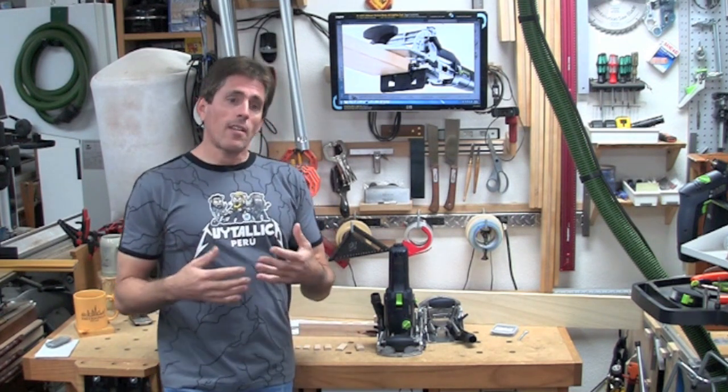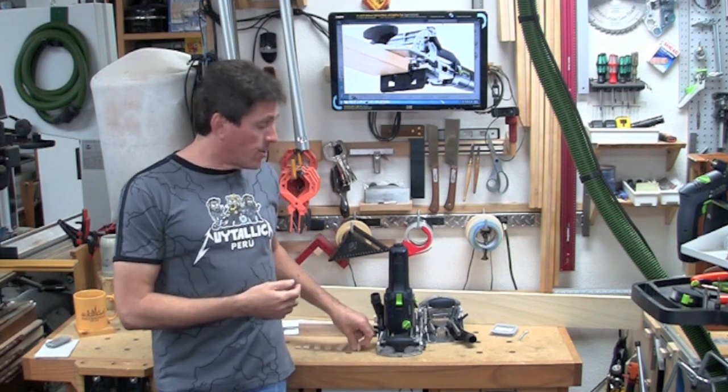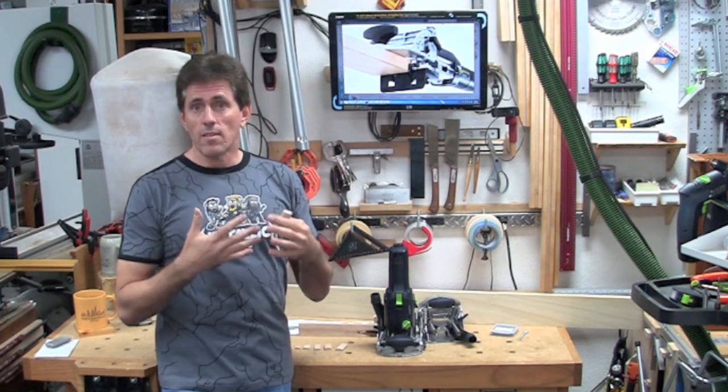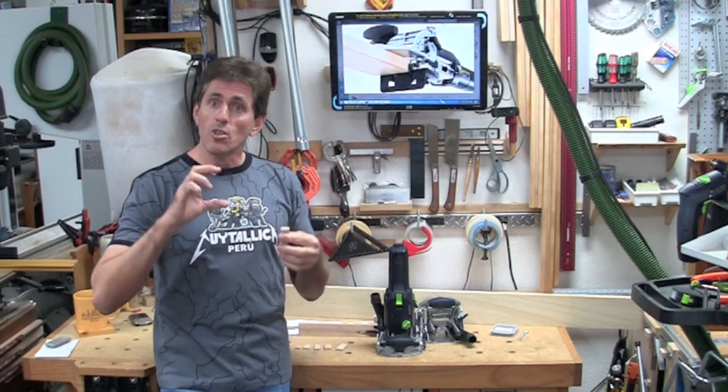If you're trying to connect a table apron to a leg, normally with the DF-500 you would stack some Dominos — plow one near the top of the leg and a little bit further down, so you get two tenons in there. That's easy enough to do, but say you wanted one that was actually a much larger single tenon.